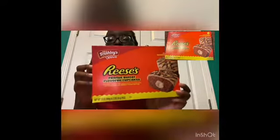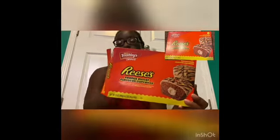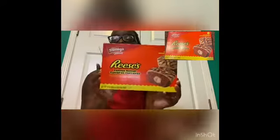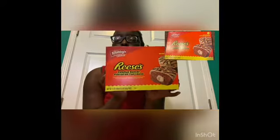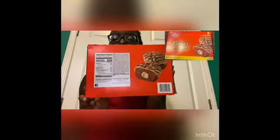Here's the front — I'm gonna put a picture up on the screen somewhere so y'all can see. This right here is the front and this is the back. But yeah, we're gonna go ahead and taste it.